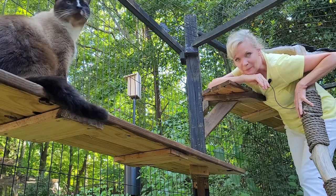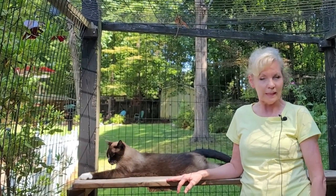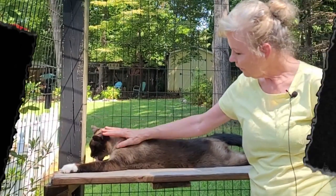Every cat knows the best spot is the highest peak of the shelf. In this video I'll show you how this entire shelving system was made from start to finish.